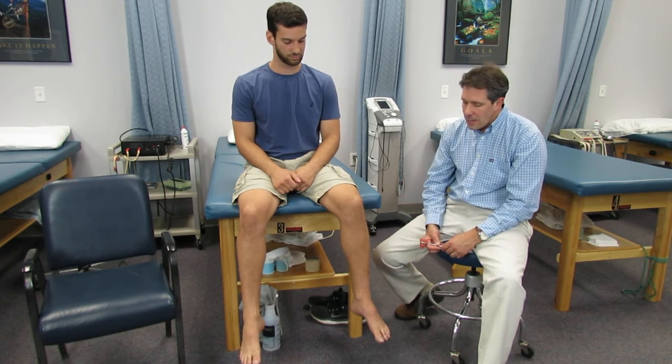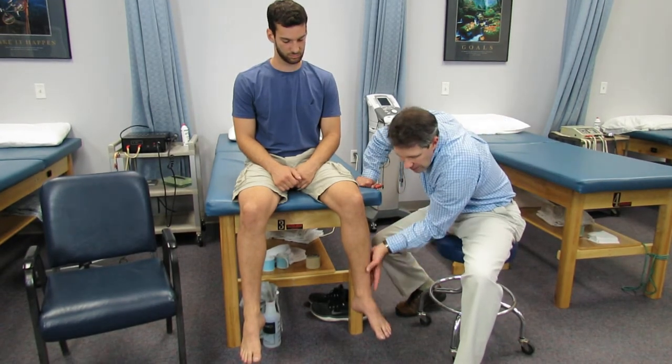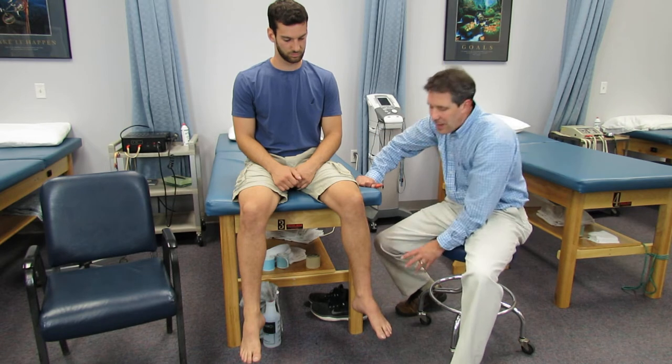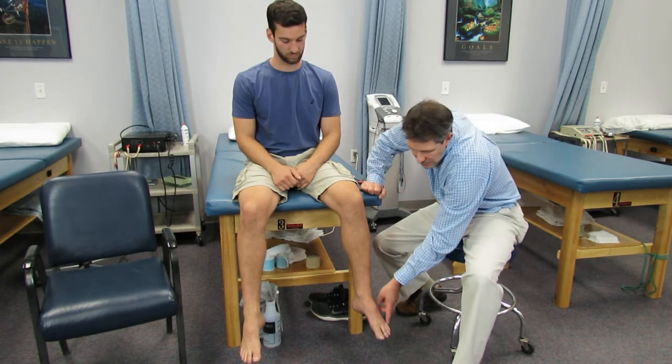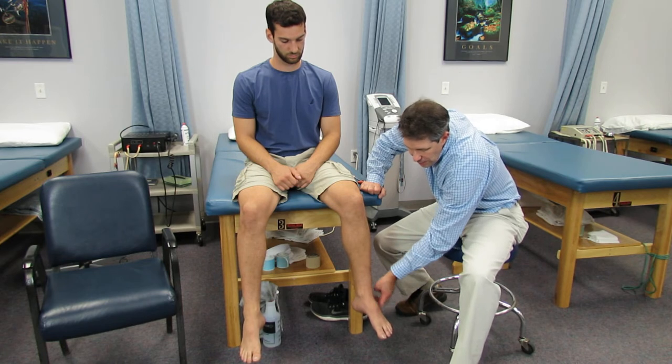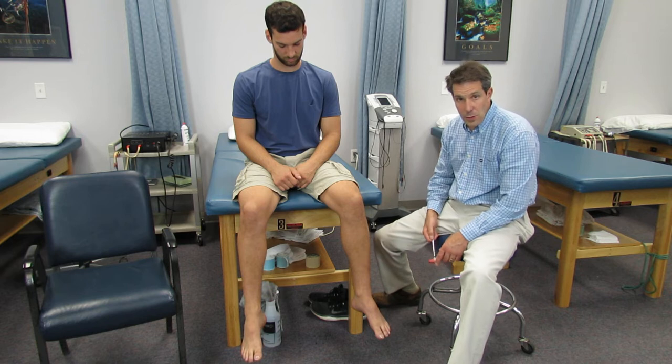Typically these folks will complain of pain going down the leg — it's usually the lateral foot and ankle. In this area it can be quite painful. These folks will have a loss of sensation on the lateral side of the foot and typically will have a loss of the S1 reflex.